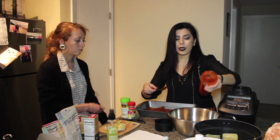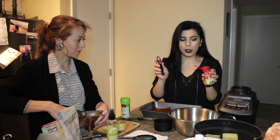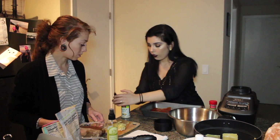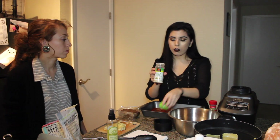Now I'm going to dump the rest of the sauce into a metal mixing bowl. I'm adding one-fourth of a teaspoon of oregano to the mixing bowl, and now I'm going to add one teaspoon of garlic salt.